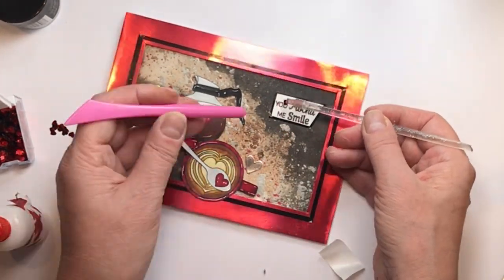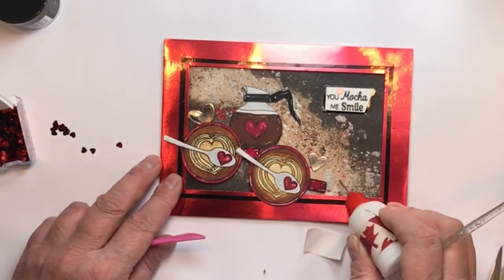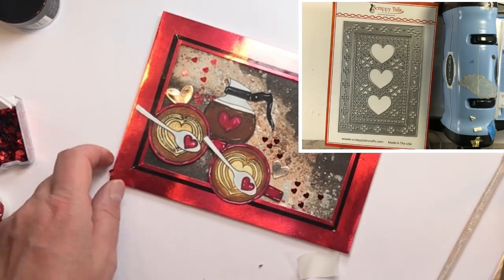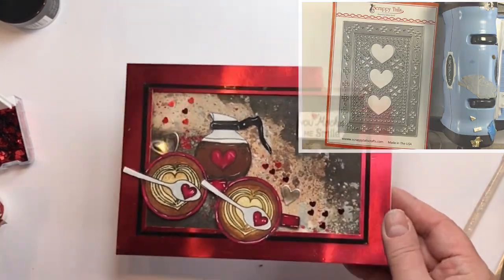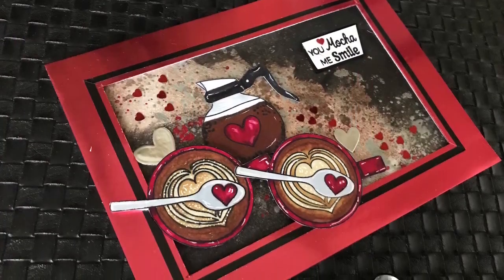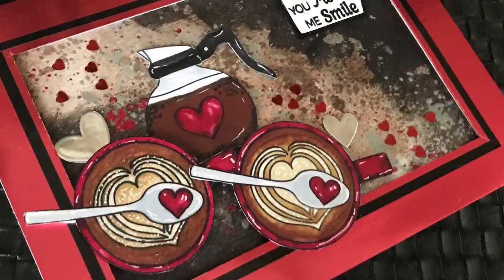I added some silver hearts left over from past projects and some little red foil hearts. If you want a whole pile of little tiny hearts for your projects, the lace heart background die is an absolutely fantastic die to keep you stocked up on all the hearts you'll ever need. Here's a closer look at how my card turned out — you can see how beautiful those images are and how amazingly that background turned out.